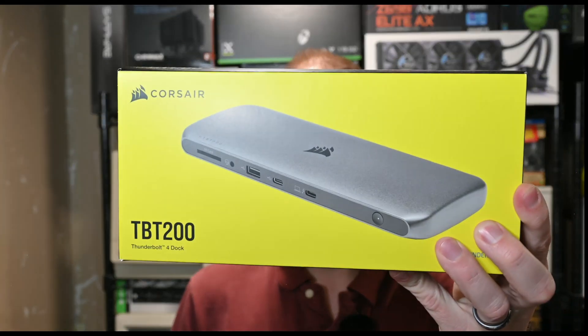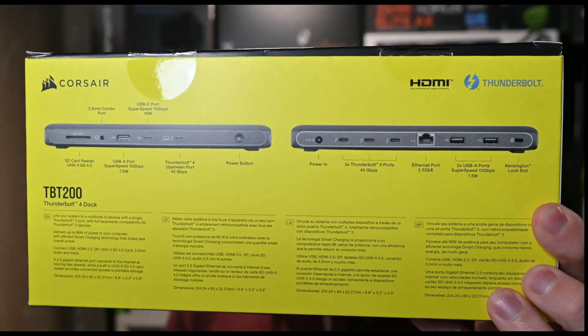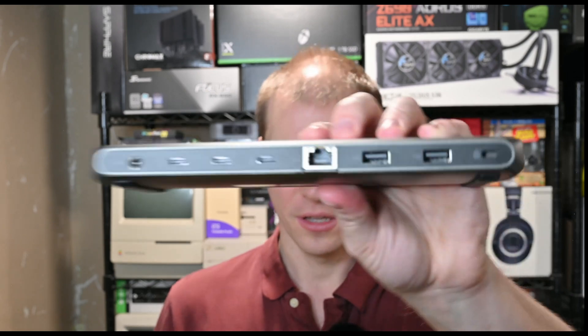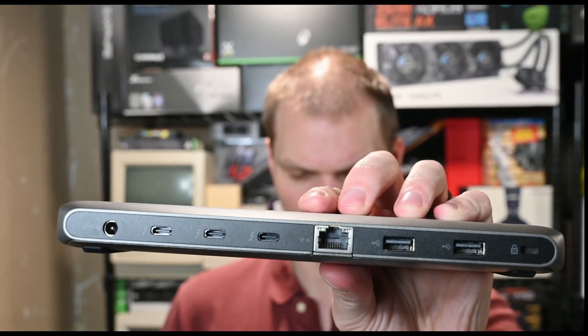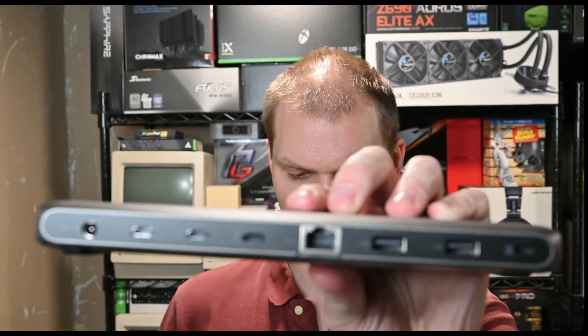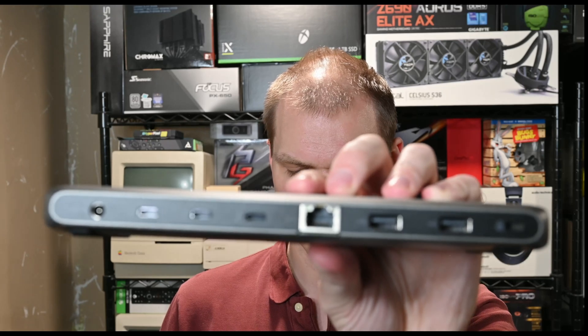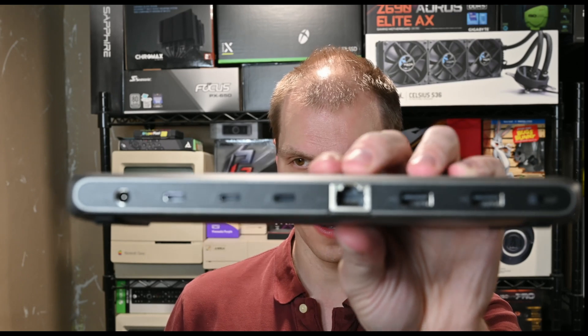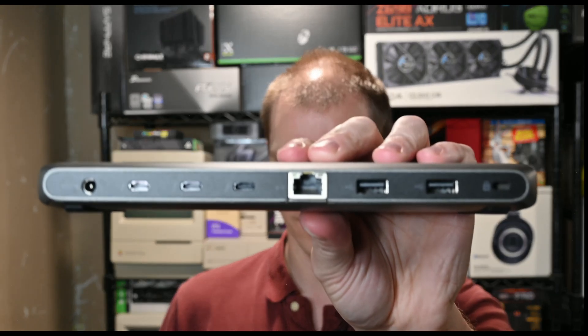Here's the box if you wanted to see what it looked like, and here's all the ports. You can pause it to get all that information. To quickly go over it: on the front you have your SD card reader, a 3.5mm headphone jack, USB-A SuperSpeed 10 gigs at 7.5 watts, USB-C SuperSpeed 10 gigs at 15 watts, and a Thunderbolt 4 port which is your upstream to your laptop.